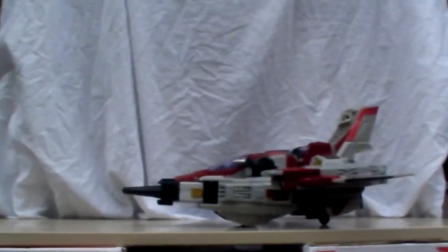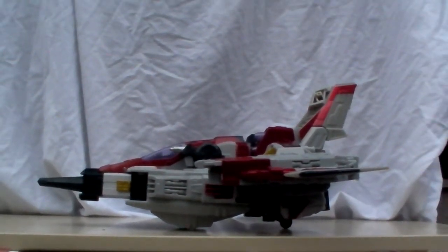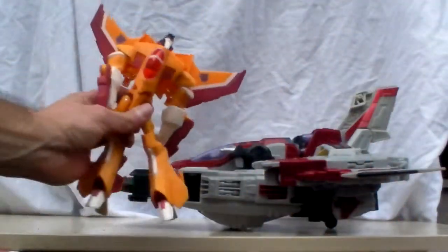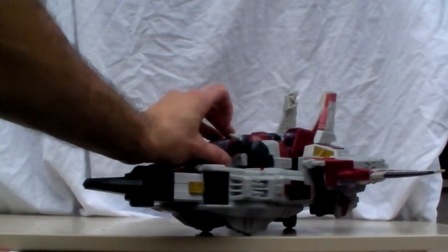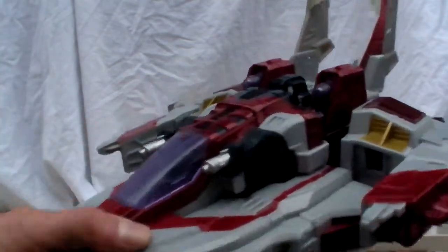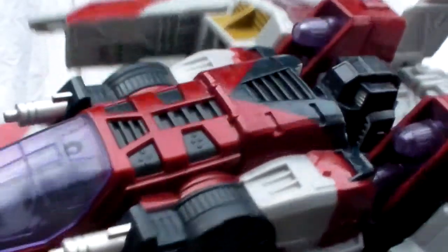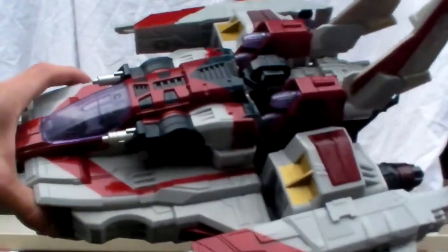Let me move this in so you can have a better view. This is Cybertron Starscream and he's absolutely huge. Just to give you a size comparison, here's a little Sunstorm. He has interesting little gimmicks — there's a gun over here, and it does have light-up sounds. If you press the button you can see the cannons light up. The crown would normally be on top, but unfortunately I don't have it.